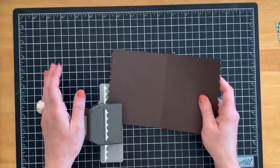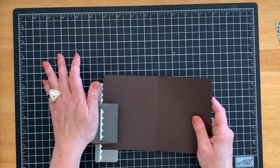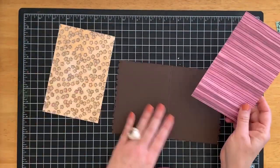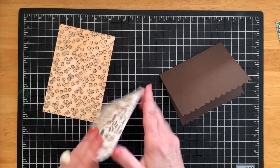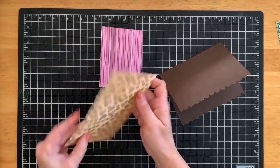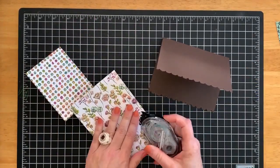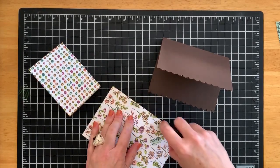Now bring in the two pieces of decorative paper that measure four inches by six inches and decide which one you want on the outside of your roof and which one on the inside. I'm going to pick the lines pattern for the outside because they look like sticks, and the flowers for the inside. Fold that in. You want to add adhesive to your roof and put the decorative piece on your cardstock while they're both folded.